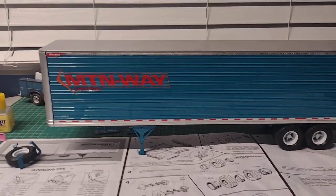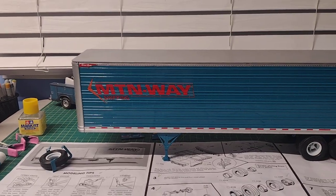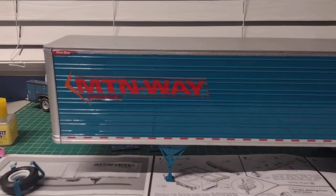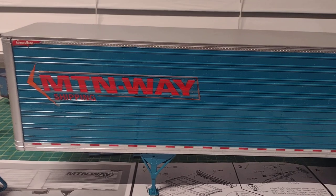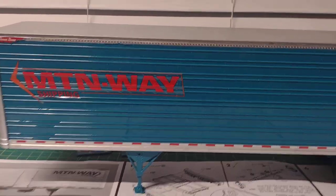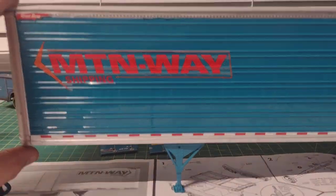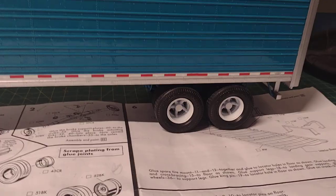I got the trailer together for the most part. I did the decals today — I got the reflective marker tape on the bottom there. I decided that this would be an owner-operator who contracts out with a company, so the company he's contracted with put their logo on his trailer. The landing gear matches the side of the trailer, I did white Daytons, and the roof is silver colored.